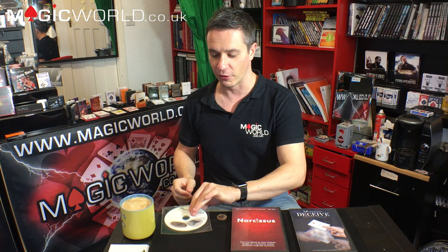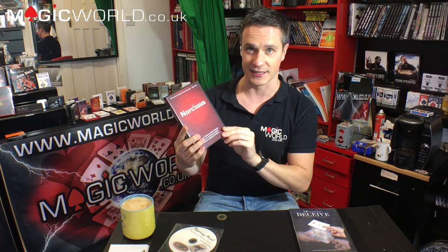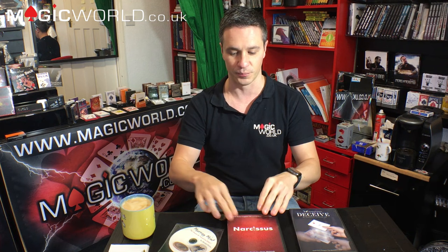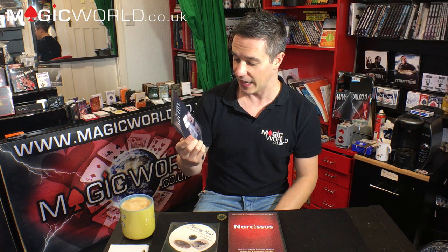We have one epic review show today. We're going to be reviewing three products: Murray Mint — which we'll save to the end because it is a very super exciting product currently on pre-order — then Narcissus by Crystal Pot, and also Deceive, which you guys asked for last week from Sans Minds — a visual color change in the spectator's hand.